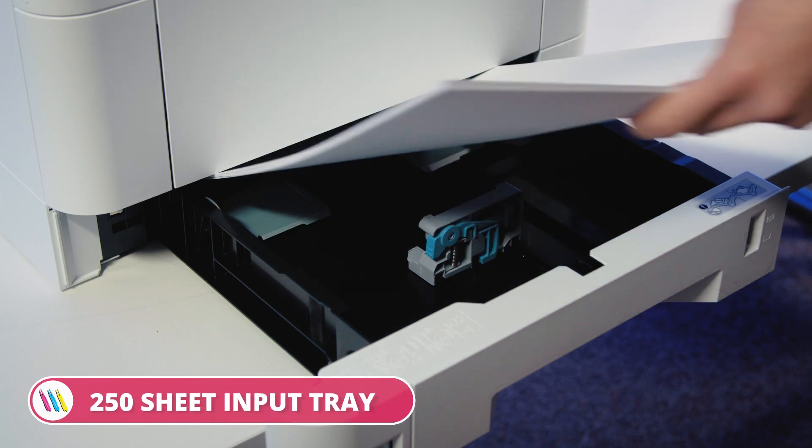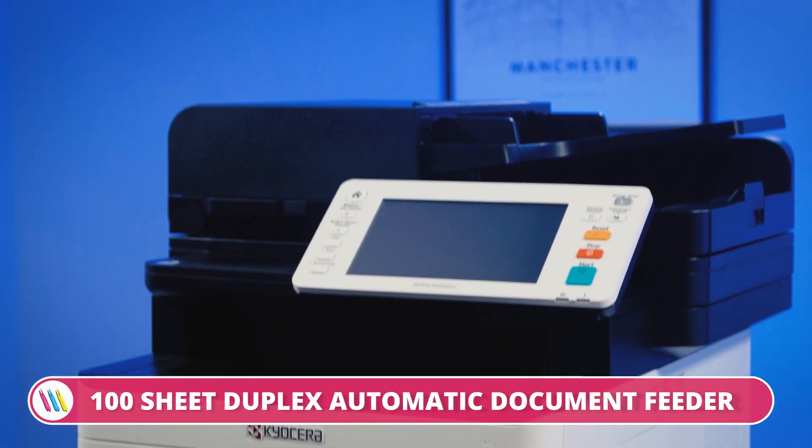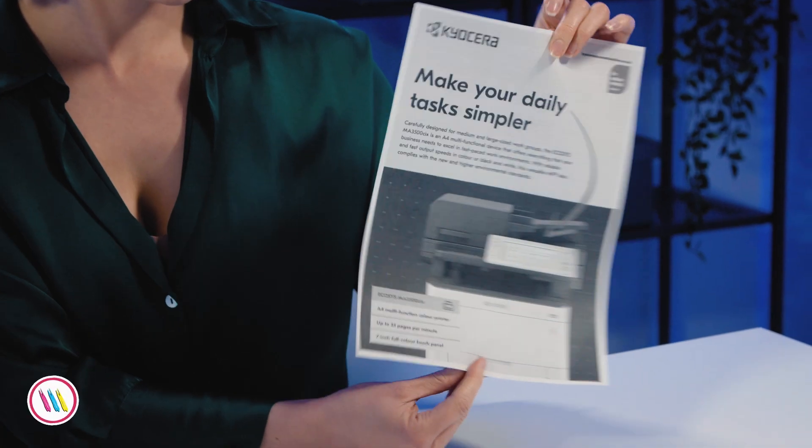Let's start with the basics. We have a standard 250 sheet input tray and there is an option to expand this by 550 sheets with an additional tray, depending on your office print traffic. There's also a nifty 250 page output tray, 100 sheet duplex document feeder — automatic — and double-sided printing as standard, also automatic. This device is ticking a lot of boxes, so let's give it a whirl.